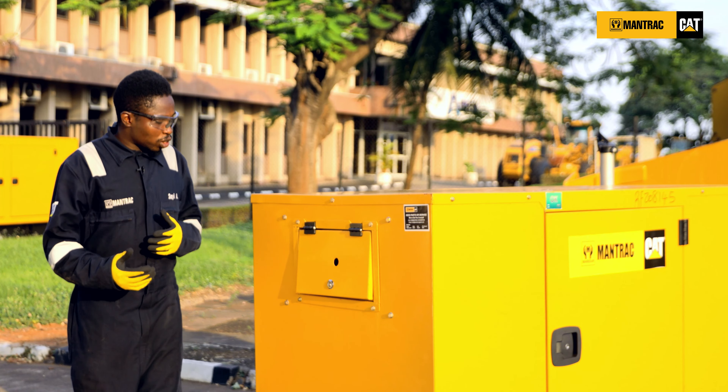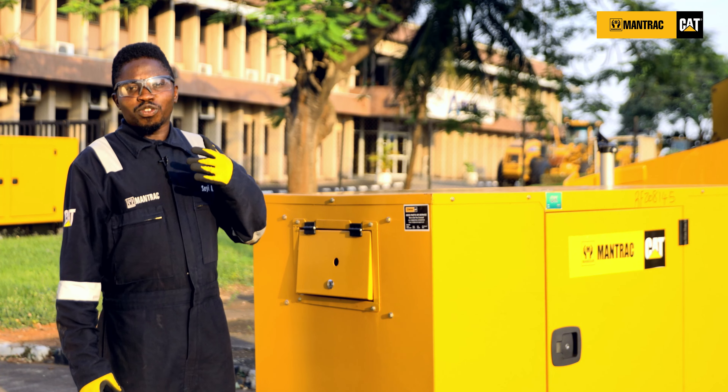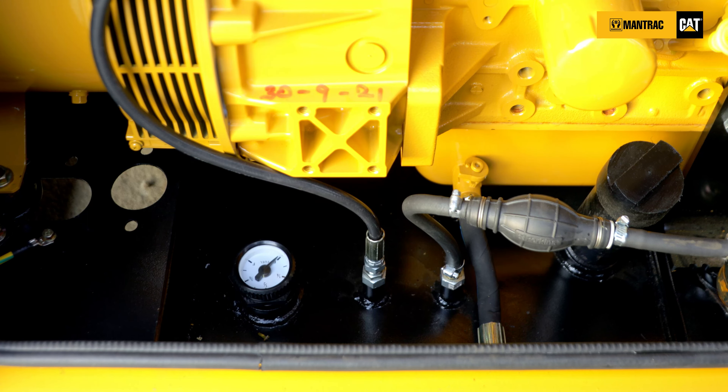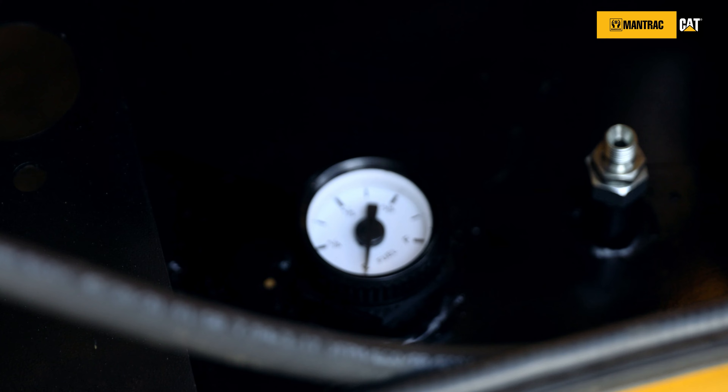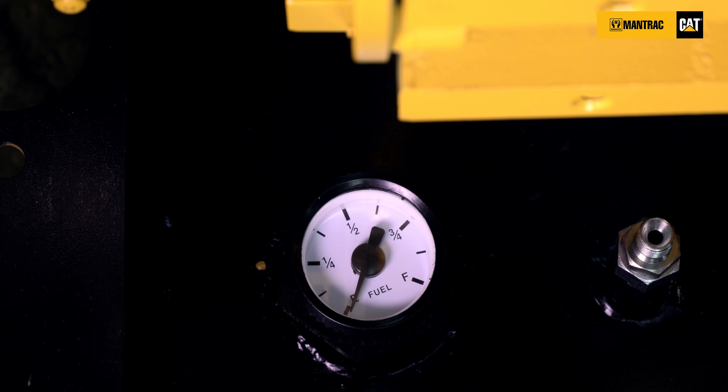Two, as part of the daily check, the fuel level needs to be checked in order to know you have a good fuel level before you start your engine. Now check your fuel gauge to ensure that you have enough fuel in the tank before starting off the engine.